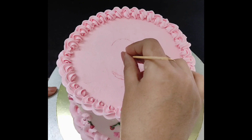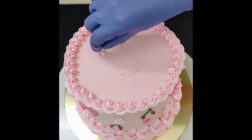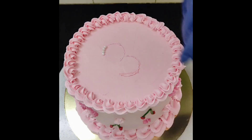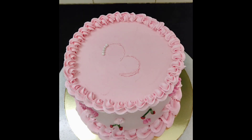My client wanted number 3 to be written on top of the cake using edible pearl beads. So for that, I first did an outline with the satay stick and then placed these beads on it.